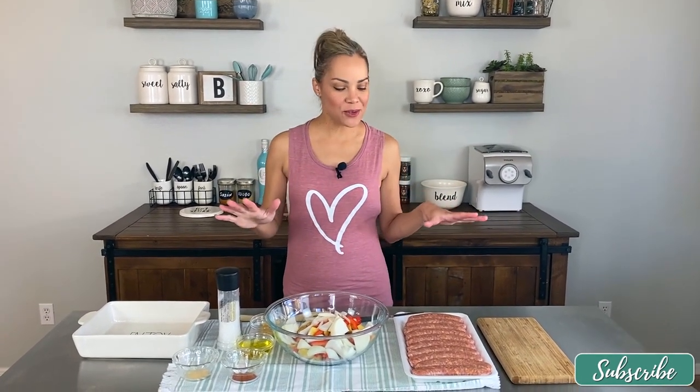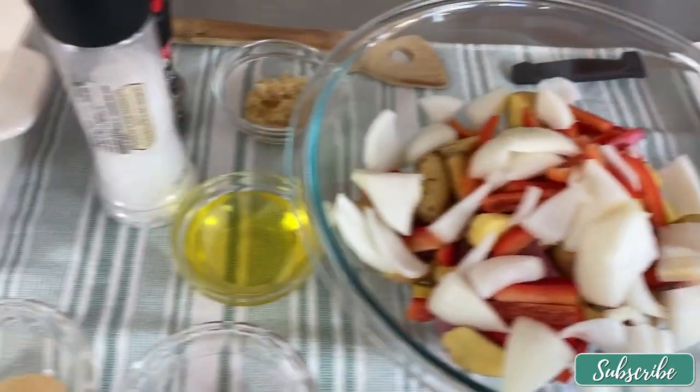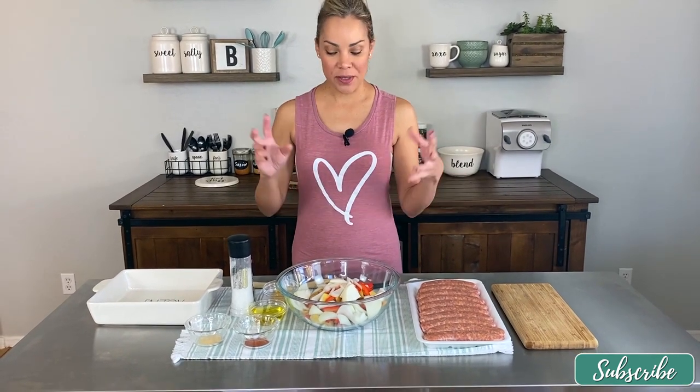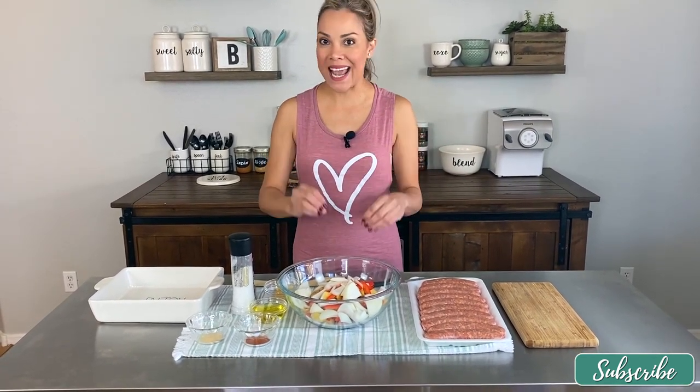Welcome back to another episode of Belky's Twist. Today I'm bringing you a really old recipe, probably seven or eight years old, that I used to make quickly. It doesn't look like a quick recipe, but trust me it really is — it's just about chopping, putting in the oven, and one part on the stove, then merging them together. It's basically a baked potato and sausage casserole with two steps.